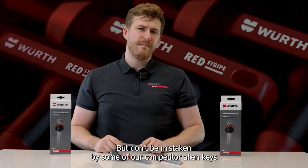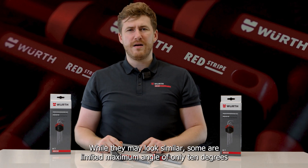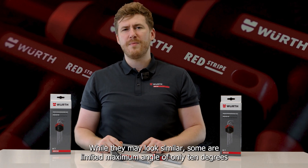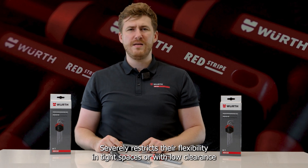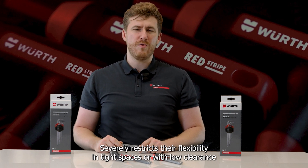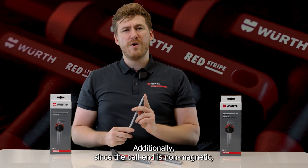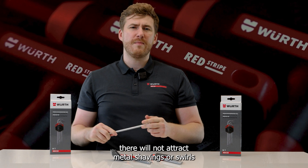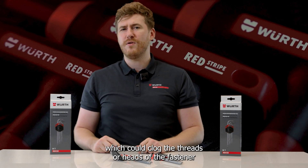But don't be mistaken by some of our competitor Allen Keys. While they may look similar, some are limited to a maximum angle of only 10 degrees, which severely restricts their flexibility in tight spaces or with low clearance. Additionally, since the ball end is non-magnetic, it will not attract metal shavings or swarf, which could clog the threads or head of the fastener.